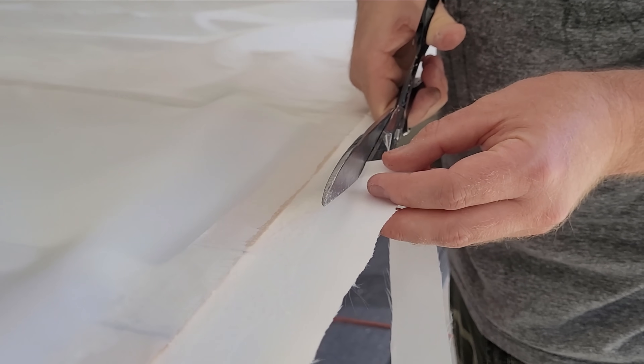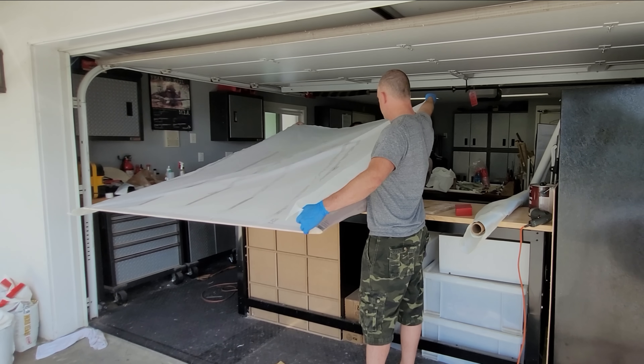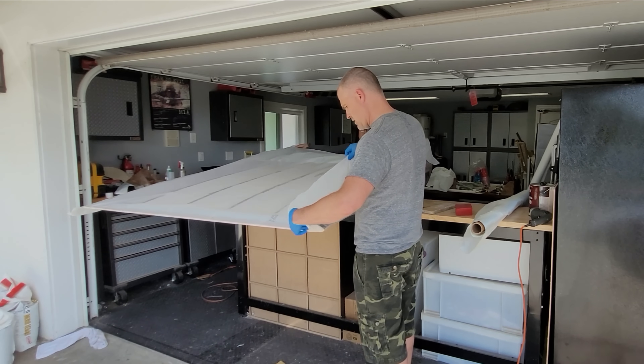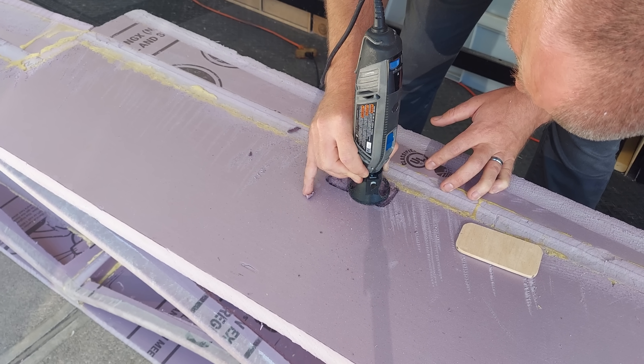After tacking the fabric to the trailing edge of the wing with 3M90, we carefully flipped the fabric onto the wing before the epoxy began to set, then tacked the rest of the fabric in place and allowed the epoxy to cure.